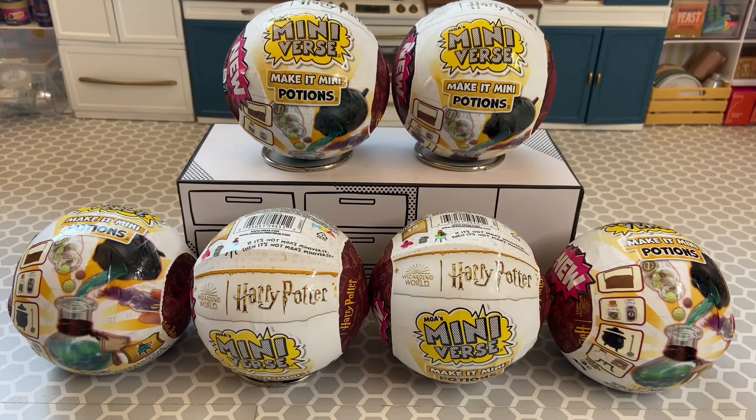Hey you guys, it's Jossie! I'm here with the new Miniverse Harry Potter Potion series. I ordered these six capsules from MGA — I still haven't been able to find them at my Target, so I went ahead and bought six capsules. Depending on how much I like it, which I probably will, I'll just get the rest at Target. I already checked the pinholes and I think I have six different potions.